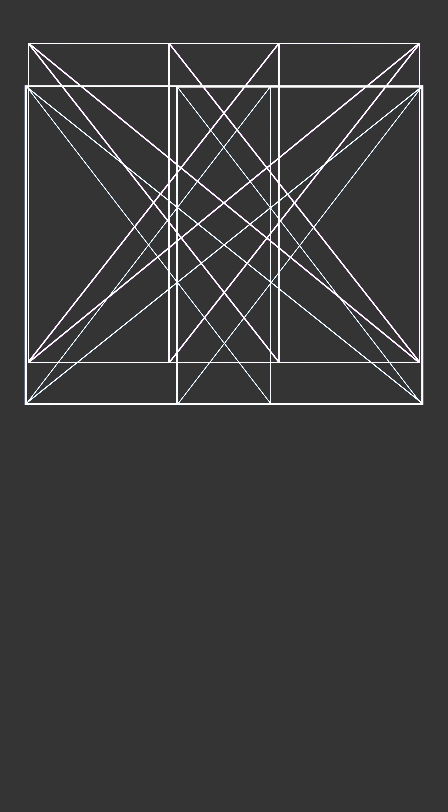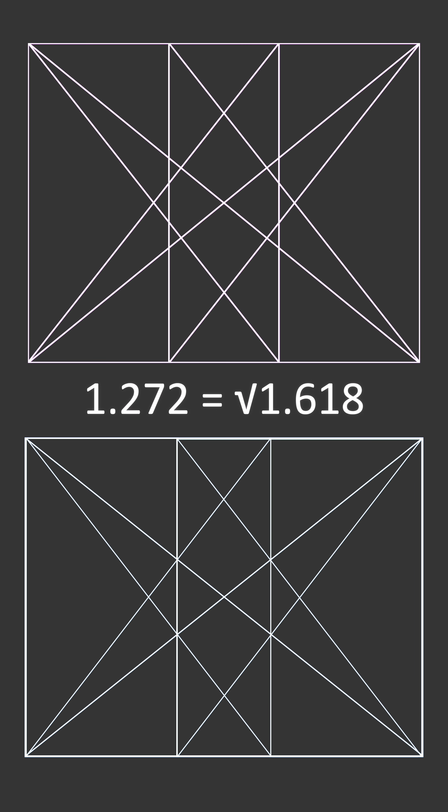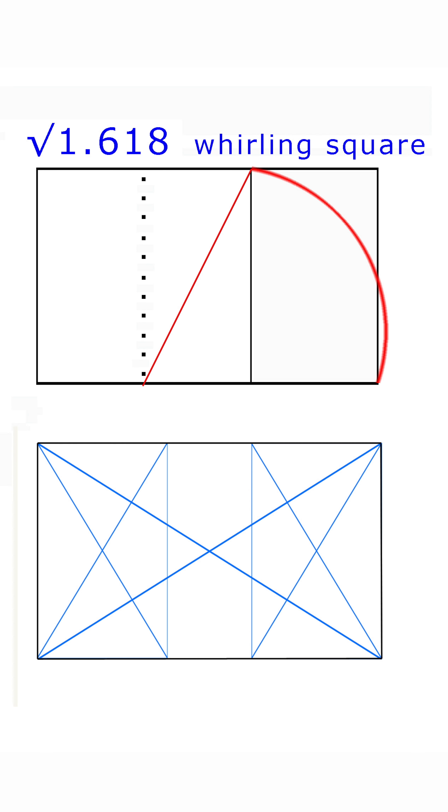It's not a very nice looking rectangle — not very symmetrical. The closest thing to it is a 1.272, which is the square root of 1.618, the whirling square. That is symmetrical, but it's not an exact match here, so I'm going to go with what is.